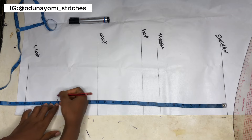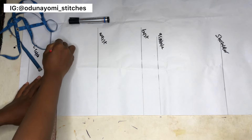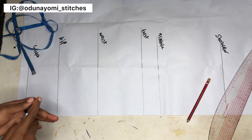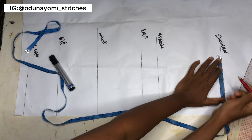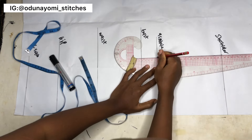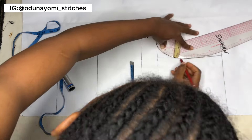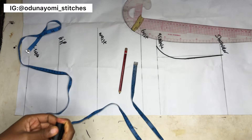I'm measuring five inches downward from the waist line to get the hip area — I'll label this the hip line. The line below that is the crotch line, and the one inch below that is the extension. The next thing to do is to draw the armhole, just the regular way of drawing your armhole.